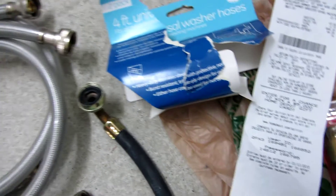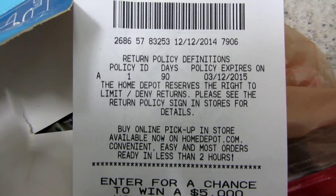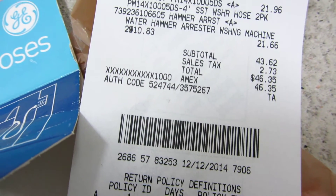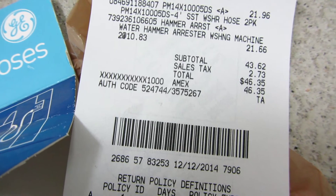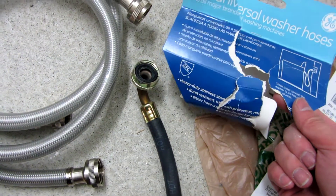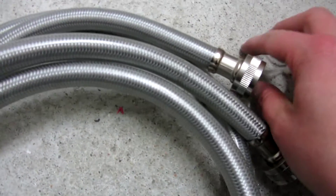I've actually had these rubber hoses for 10 years, so I figured it's time to change them. I got these at Home Depot — they're the four-foot hoses for $22, so they're double the price. When I got them home and unassembled them, these particular ones are by GE.